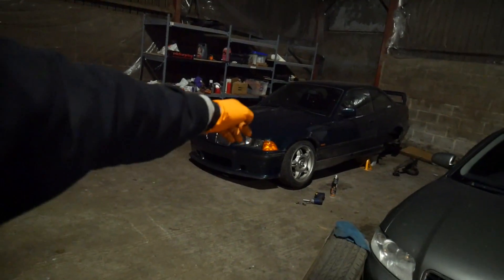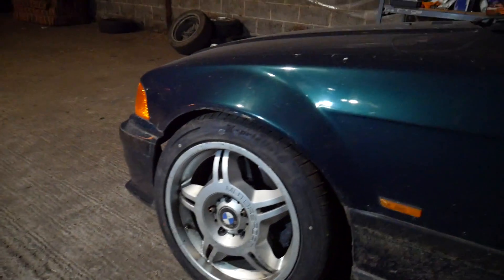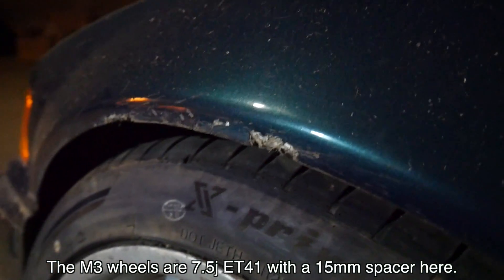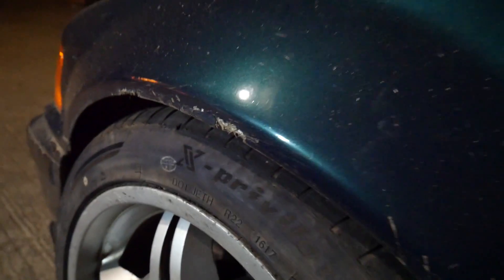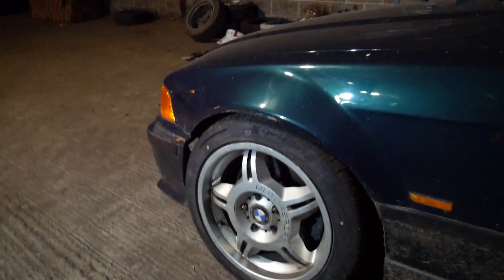I'm going to use these M3 rep wheels — maybe spray them up first — and get some 235 tyres on there. It doesn't look bad at all; it's a classic E36. These M3 reps are a higher offset and skinnier than the rondels that were on there. The rondels were eight-and-a-half ET15, and with the 46 lower arms I've got, they've been making a mess of my fiberglass arches. I want to try and stop that getting worse and also get some grip on the front.